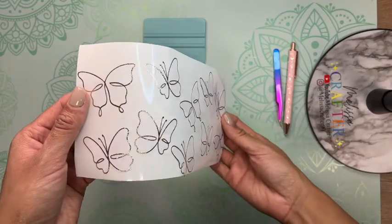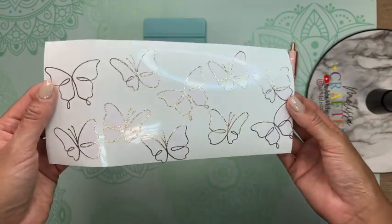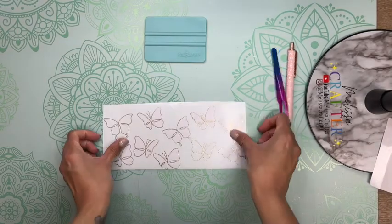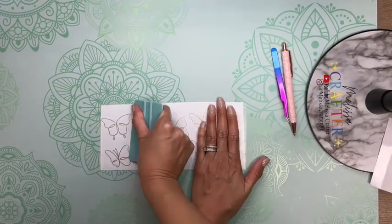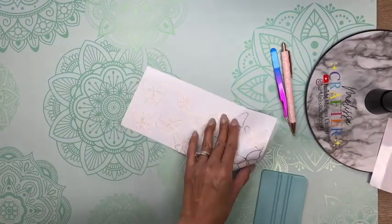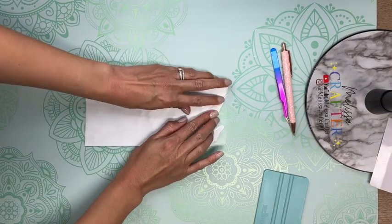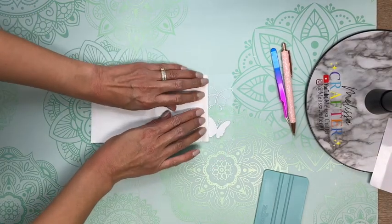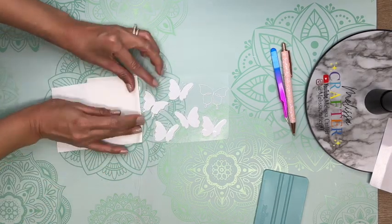Here is my vinyl decal already layered and ready to be placed onto my cup. I'm going to take some TechWrap transfer tape and place it on top of my vinyl decal. Using my TechWrap squeegee I'm going to press down on the transfer tape to make sure the decal adheres on well. I am then going to remove the backing off my vinyl.